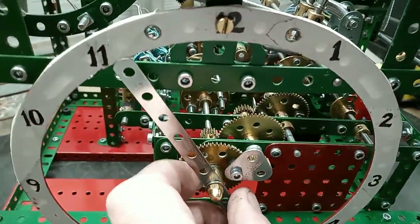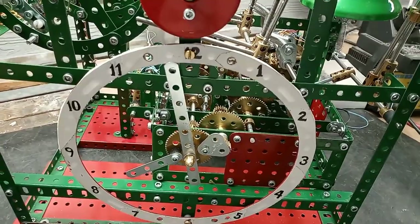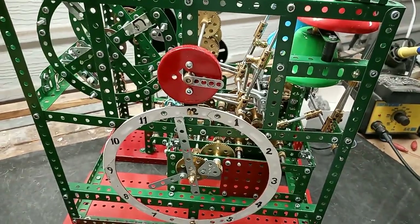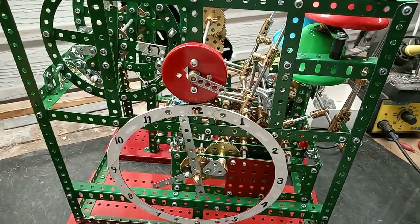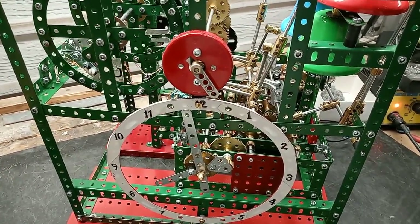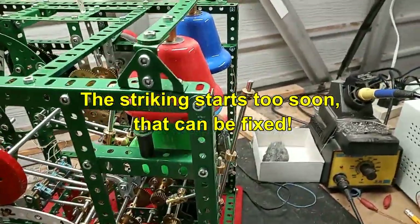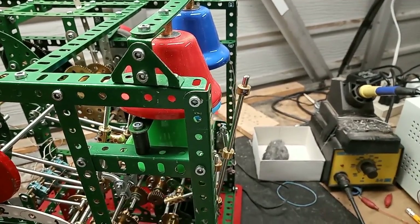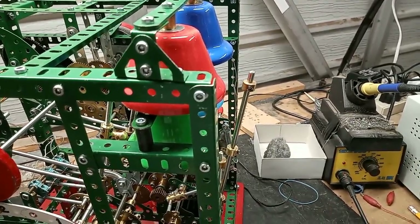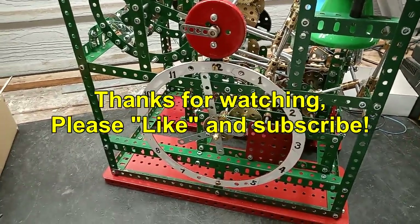First we'll get the hour chime — and that's it. Thanks for watching.